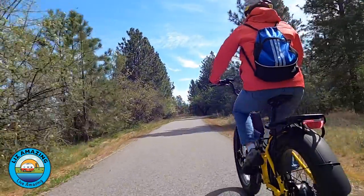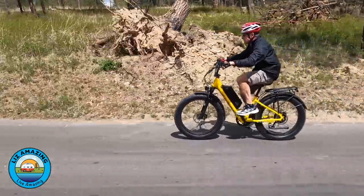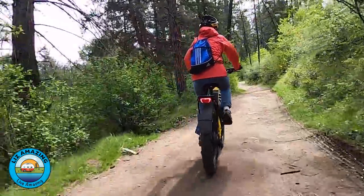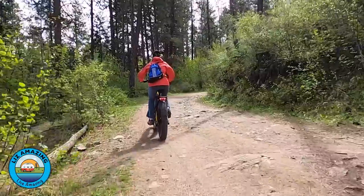The number one thing people always ask about with e-bikes is how far will it go. In real-world conditions, this bike will easily do 60 miles. If you slow down and do a little more work, you could get 80 out of it with the battery that's on it. It depends on how much you're working, how much you weigh, if you're going on hills. That's what makes it so difficult to pin that number down — are you riding into the wind, riding uphill, how heavy are you? 60 miles is a good number.